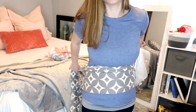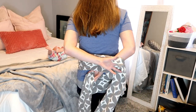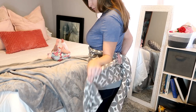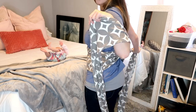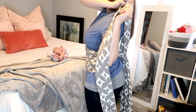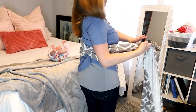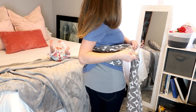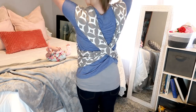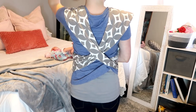Then you're going to pull it across your body and once you have it brought around, you're going to crisscross it and bring it up over your shoulders. This is what it should look like — just a crisscross in the back.